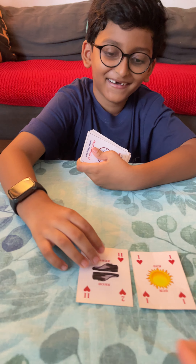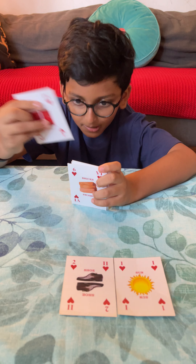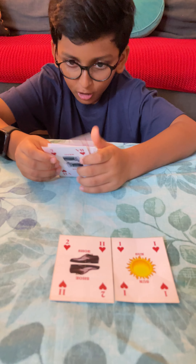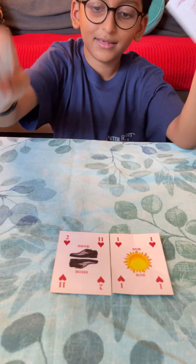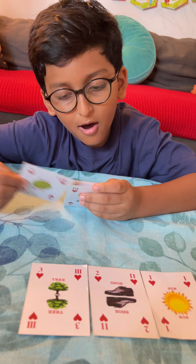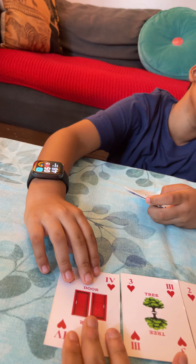Oh — two! That's two, that's correct. Now what is the next number? Three. Let's see whether the three comes out. Oh — three! Yes, it comes out. Then what is the next number? Oh wow, four has also come!